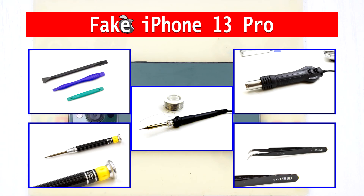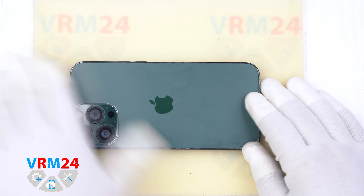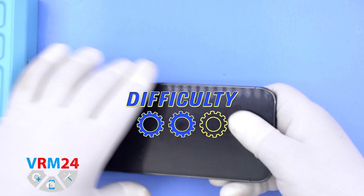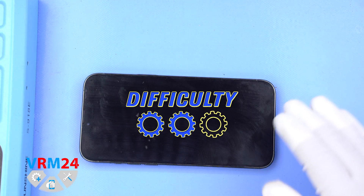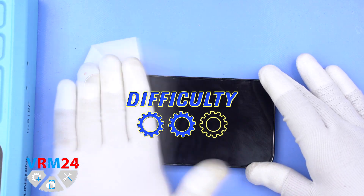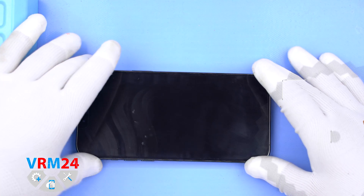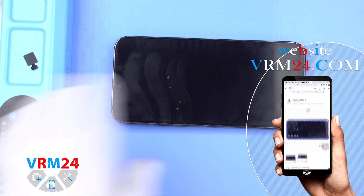Hello guys! Welcome to the OmwareM24.com YouTube channel. My name is Vadim and today we have an unusual video. We will disassemble a cheap copy of the iPhone 30 Pro. We've got quite a few of these iPhones, so if you find this video useful, we will do more. The complexity of this disassembly is medium and the duration is about 18 minutes.